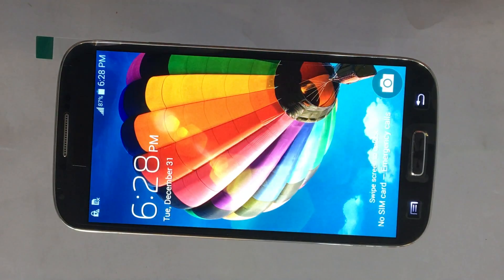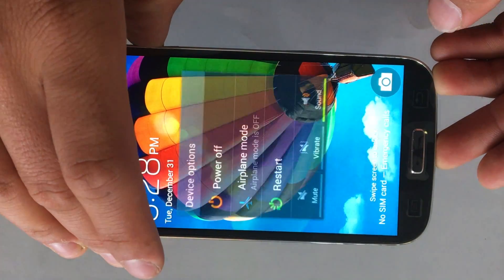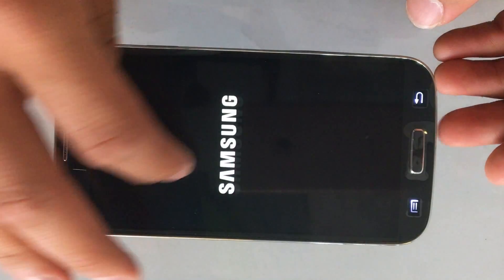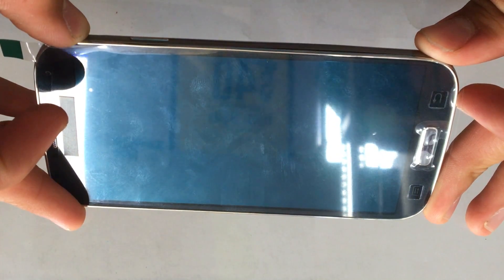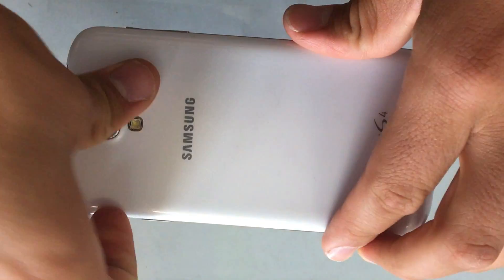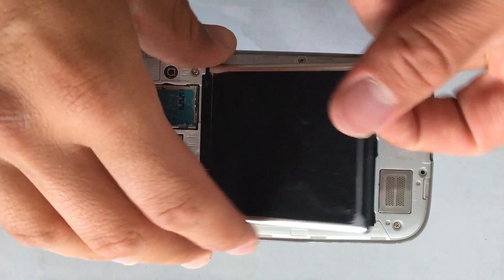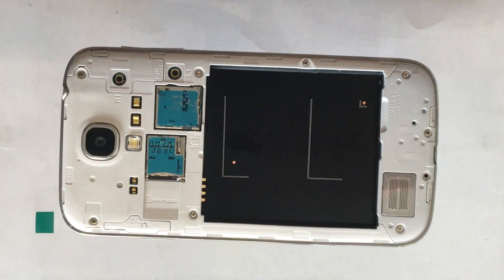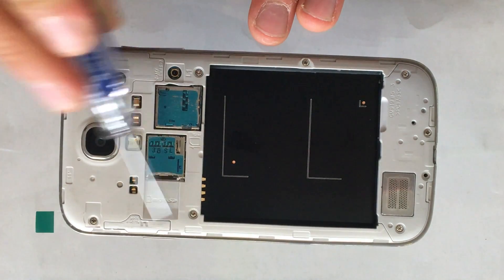In order to replace the charging port, the first step is to power off the phone. Once it's fully off, remove the back cover, then remove the battery. After that, take off all of the screws.